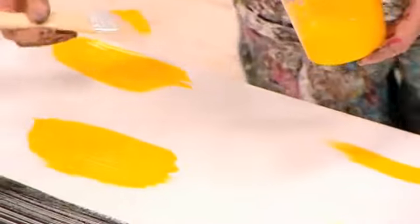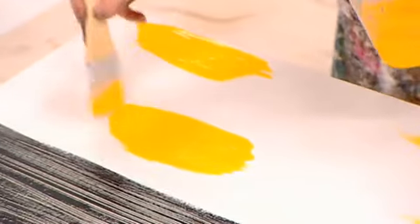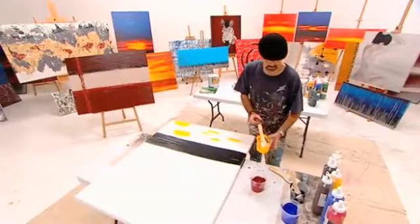These two spots here are your main reflection which will come from the sunset, so nicely loaded up with the paint. That's the yellow.